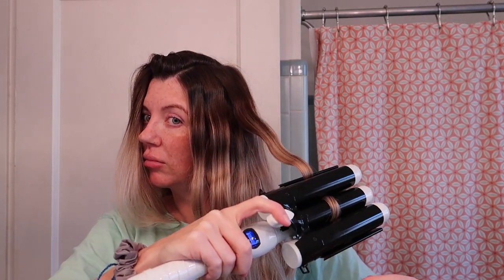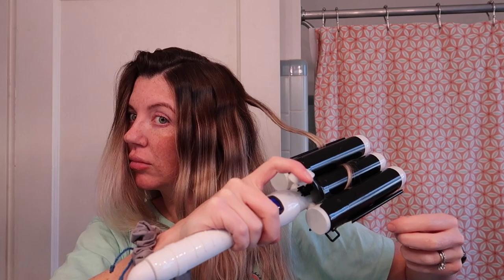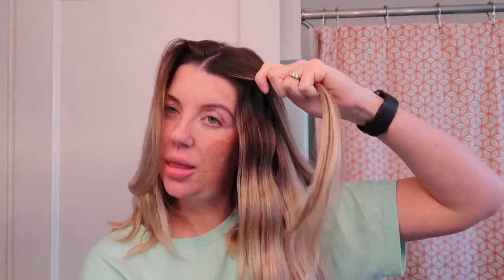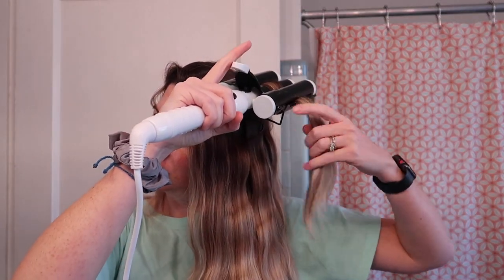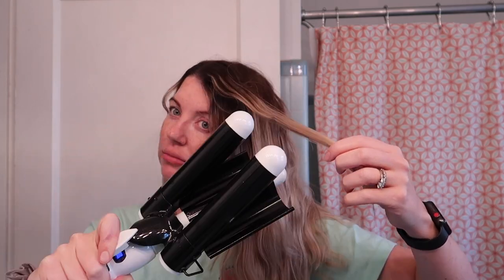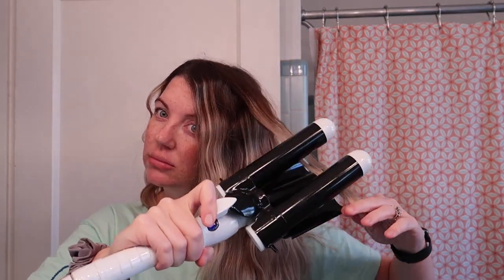When I'm doing the top of my hair, this is the part I want to make sure looks the best because it's the part you really do see. I take both thick and thin sections and hold the waver long enough to get a really good wave. Another reason I take both thick and thin sections is because I want my hair to have a lot of dimension — I don't want all the waves to be exactly the same.